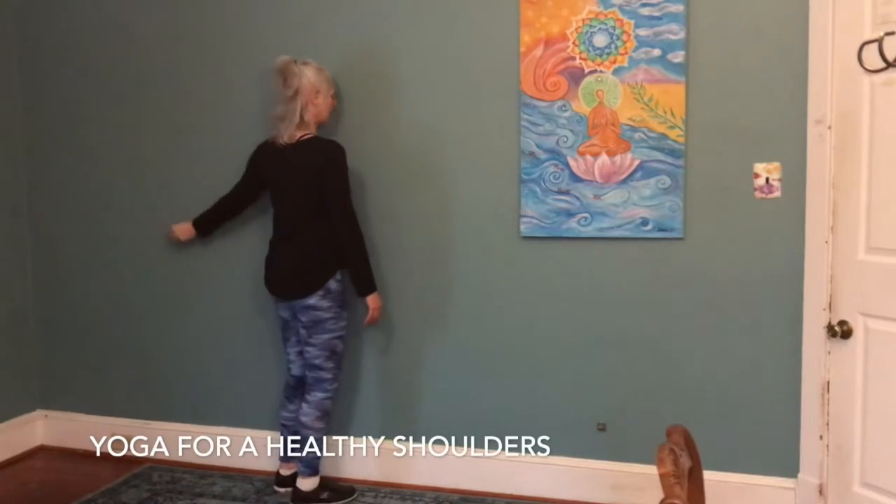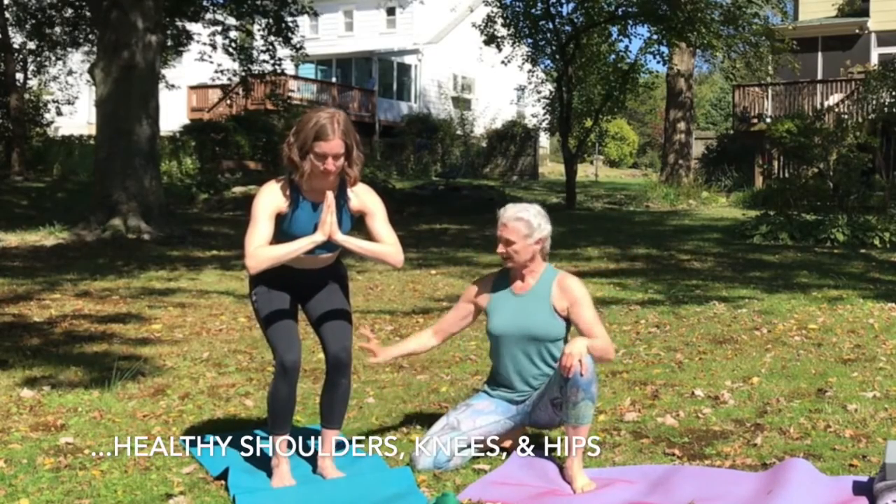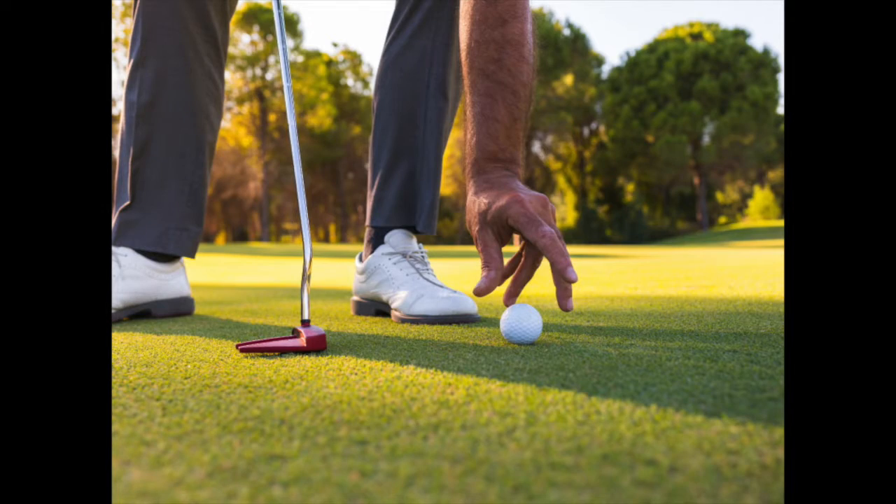We have specialty classes for our spine, specifically for your shoulders or your knees or your hips. Also we have yoga for runners, yoga for cyclists, yoga for golfers.